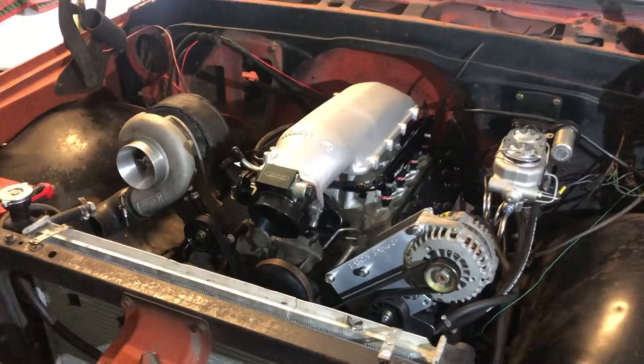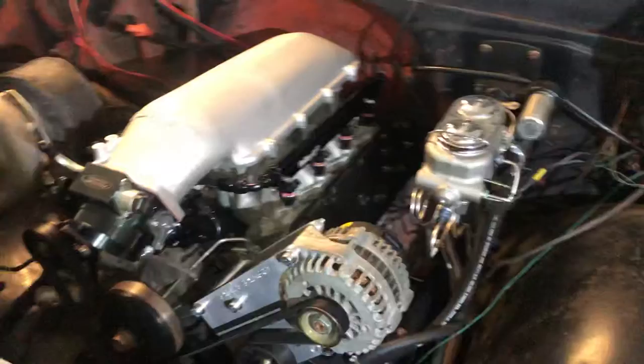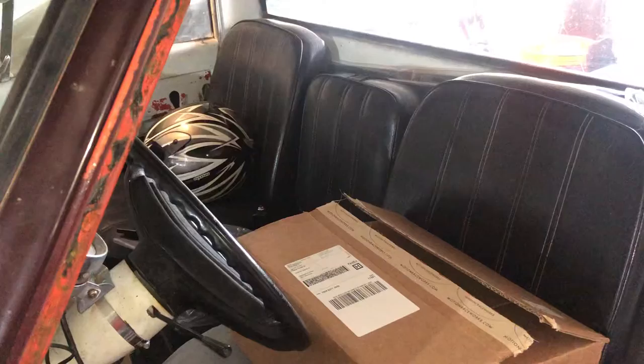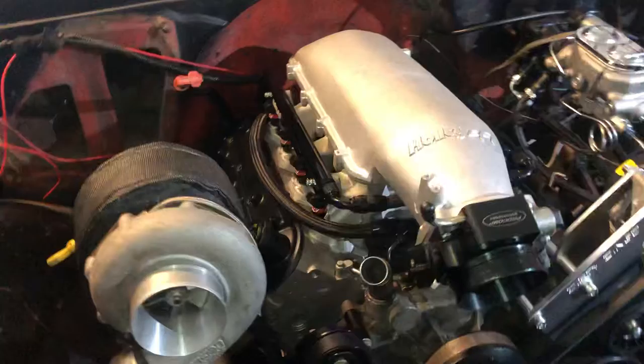I do plan on recording more videos explaining more of what I've done, but just to be brief: it's an LS swap, it's a turbo setup, and the truck itself is a short bed. I also have the original buddy bucket seats that came on the 67 and 68 model as an option. Overall, it's been six years in the works and it's still a project.